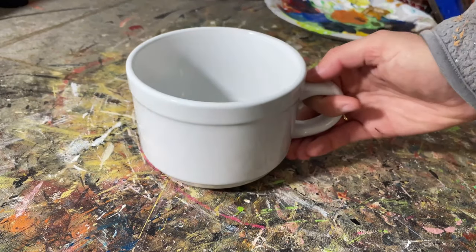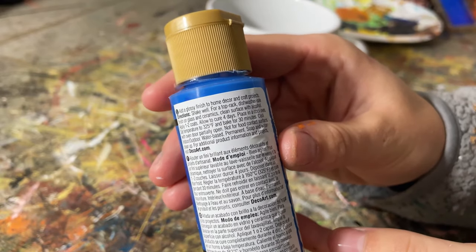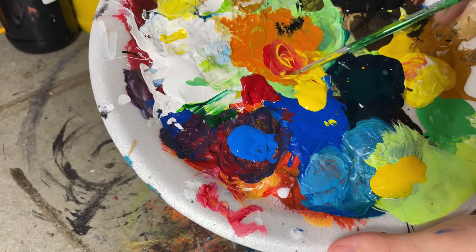What's nice about this is you can paint it whatever colors and aesthetic you want — you can get super creative, customize it, and make it really thoughtful. First, I got this mug from Dollar Tree, and I'm using Deco Art paints, which are specifically made for painting ceramic and glass, and you actually bake them at the end.